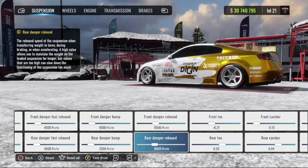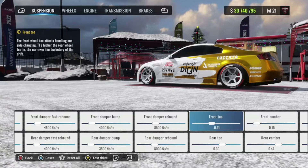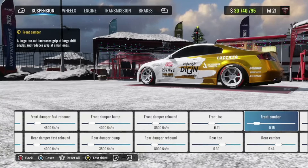I feel like the car drifts pretty smoothly, it handles pretty well, and you can bust out some nice 360s and other stunts as well. Front toe: around negative 20. Rear toe: about positive 30.